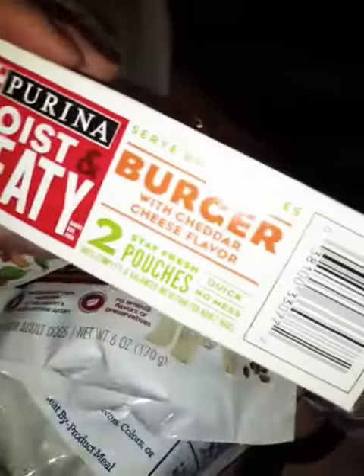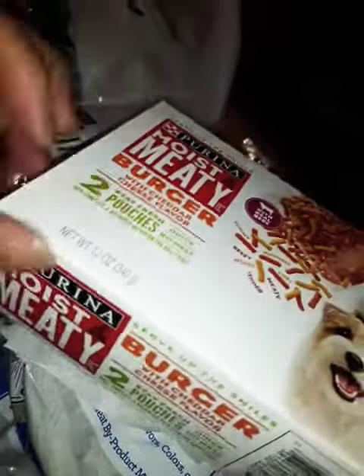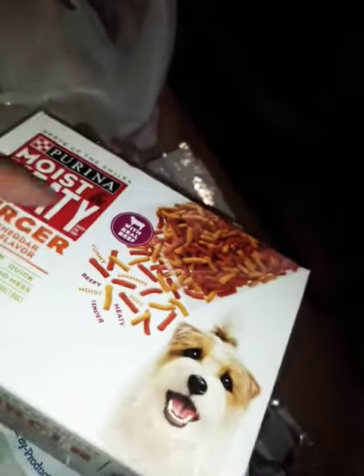Then this Purina burger with cheddar cheese flavor — moist and meaty burger. I used to do this for my dog when I was little. I hope he likes that. I haven't really seen that around or bought that for my dogs in a while.